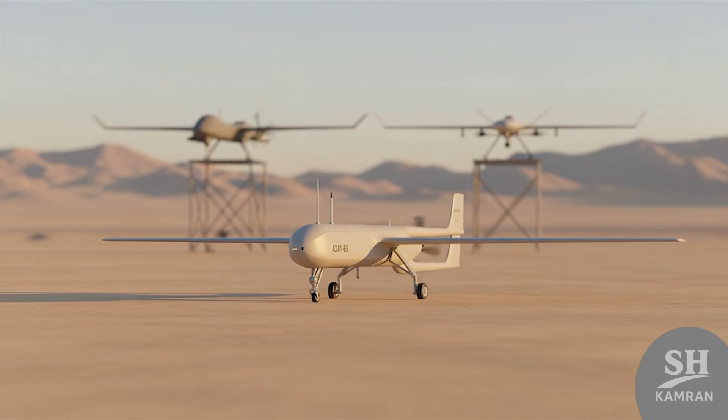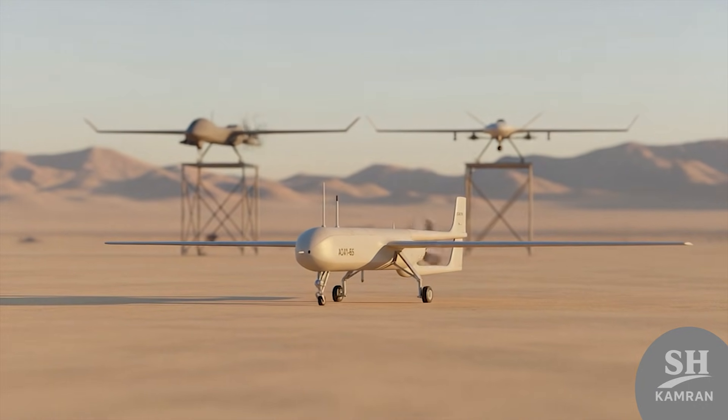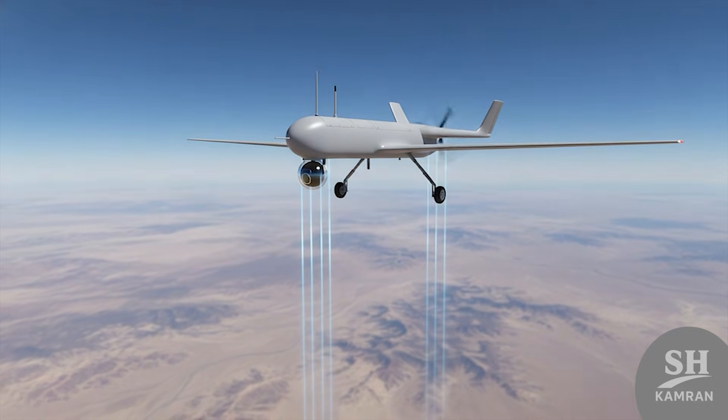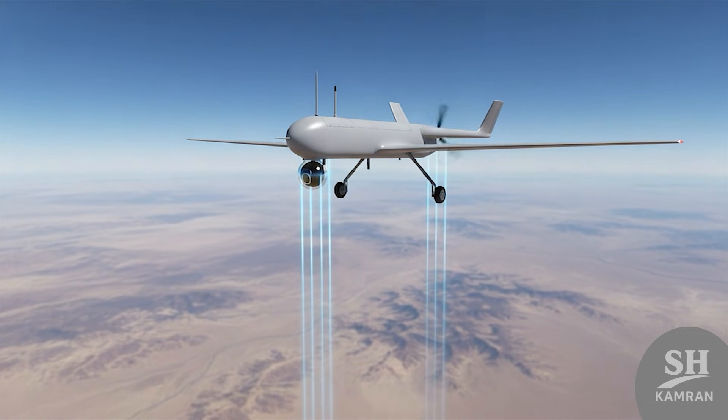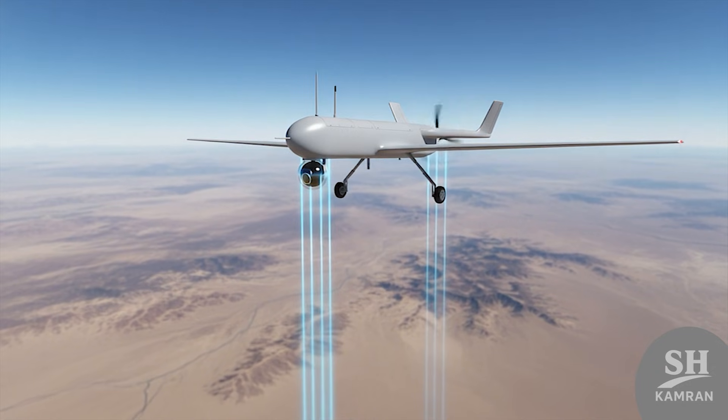To be honest, Shaheen isn't a frontline drone anymore in combat. Technology advanced and birds like Kaman and Fotros replaced old models. But target versions are still used in drills to test missiles. This shows a good design remains effective even after several decades.